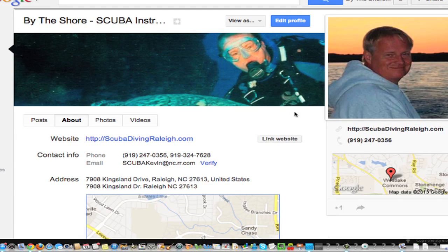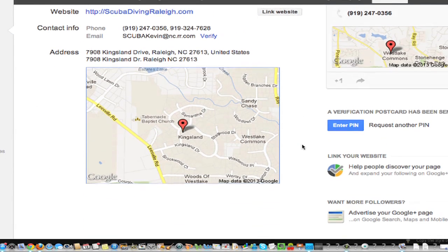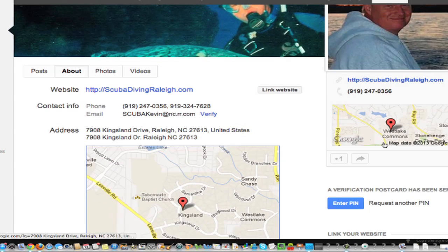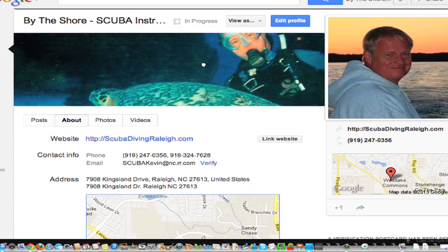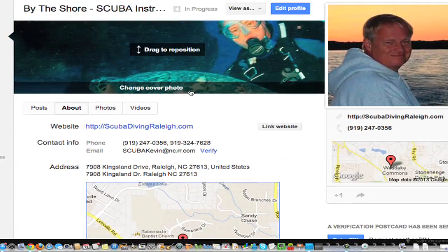Done editing. So now we have some information in there — the address, the linked website, it's linked them together. Do you see how you're going to enter the pin right here when you get it? Verify the page. Then we'll clean up the photo. Let's see if we can drag it a little bit — there we go, that's not too bad. Gives you a little hint of something. But ultimately what we want is to crop that photo and move it over. And now you have a page.